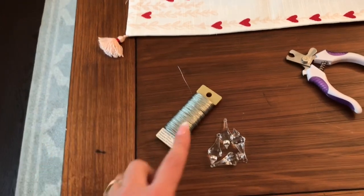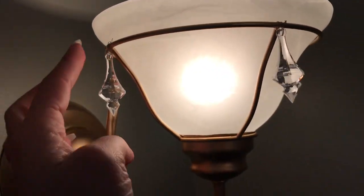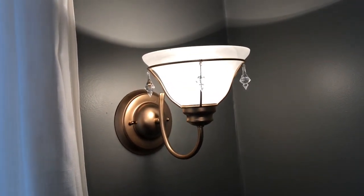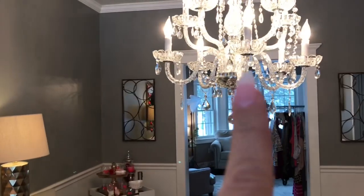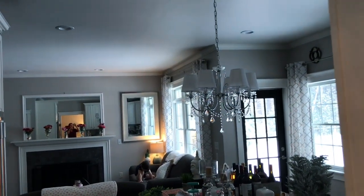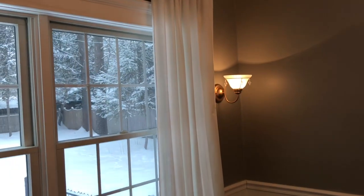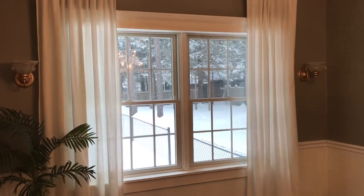I just attached four crystals to each one of the little bars that hold up the shade, and it just elevated the look of this lamp completely. We have crystal chandeliers in our home — one here, one in our formal living room, and one in our kitchen — so by updating it just a little bit with the crystals, it's going to really tie it in with the rest of our decor.